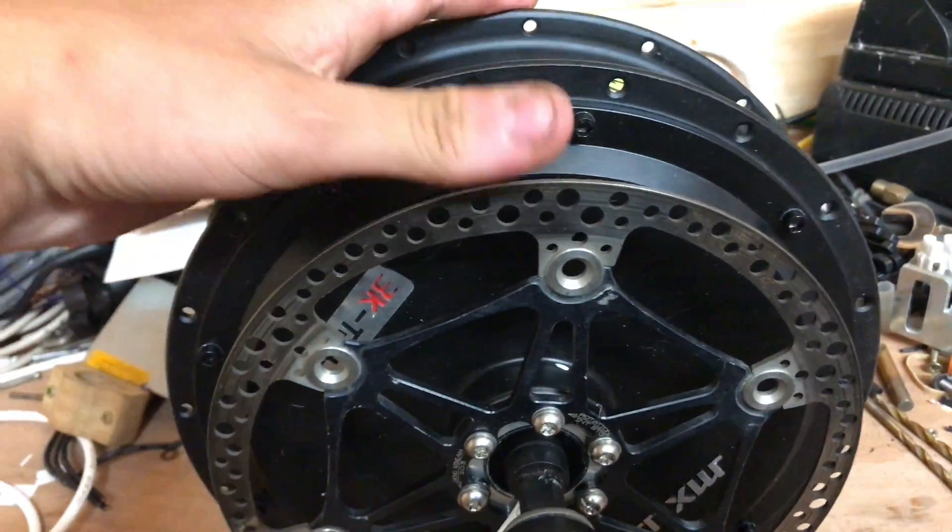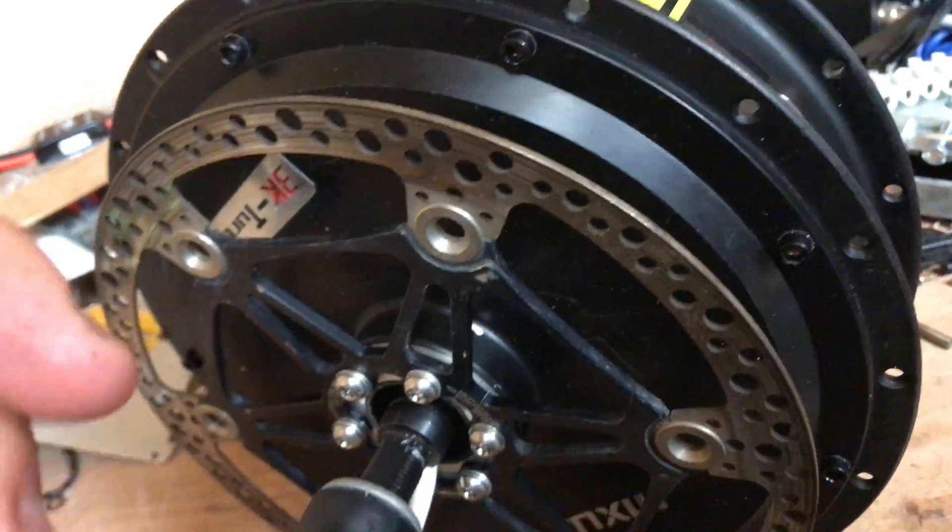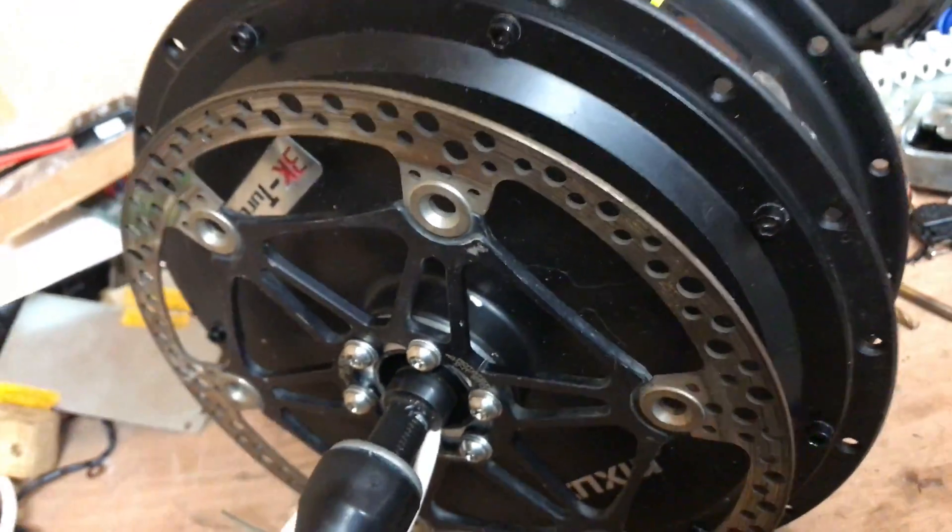I've got my disc brake rotor on here. These motors are actually really complicated for getting the disc on, because the caliper - let me get a caliper.